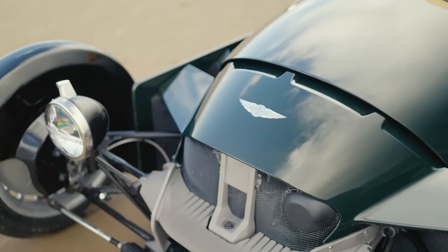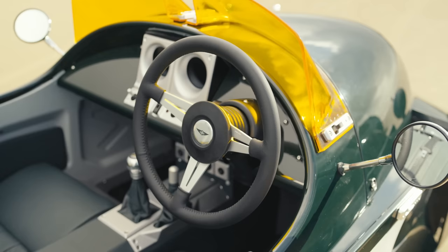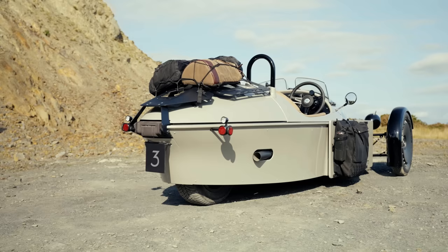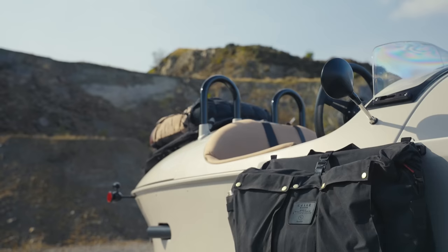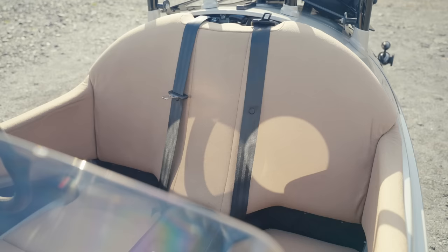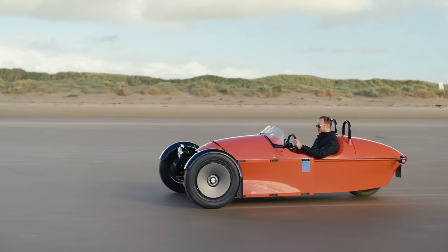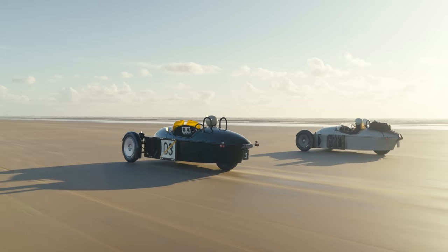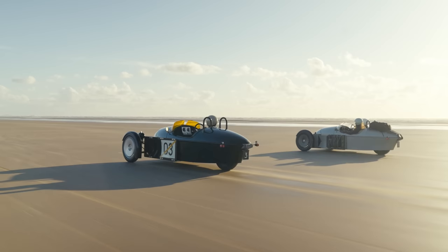The price for a Super 3 hasn't been confirmed yet, but is likely to start at around £40,000, which is comparable with the previous iteration. That is, of course, before you get stuck into the configurator — yes, there is one — and start adding some of the many options. Would you go contemporary or traditional with your colour scheme? Paired back or pannier'd up? Full screen or none at all? Whatever you choose, you'll still stand out in the best possible way driving a Morgan with three wheels.